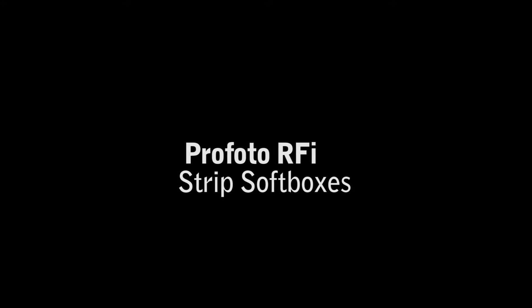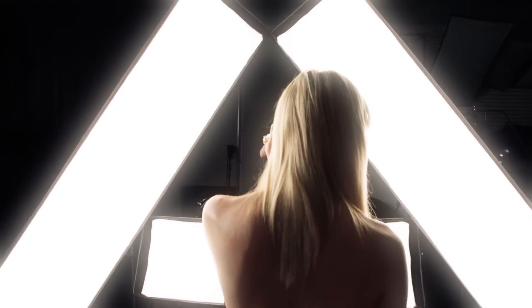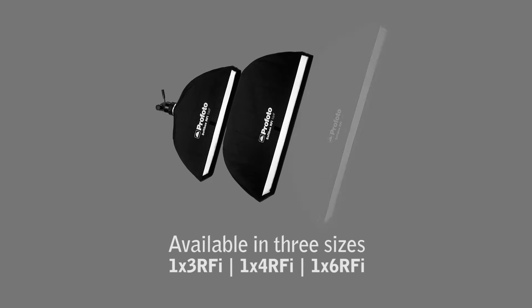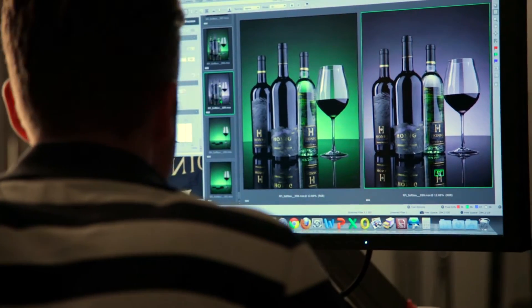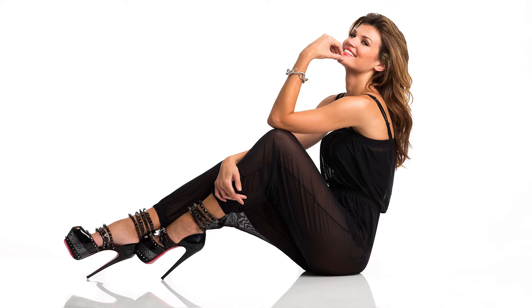Profoto RFI Strip Softboxes are available in three sizes and designed to give you full control of light. Ranging from the 1x3 to the 1x6, the RFI strips are popular among still-life photographers as well as fashion and beauty photographers.